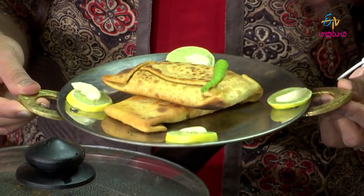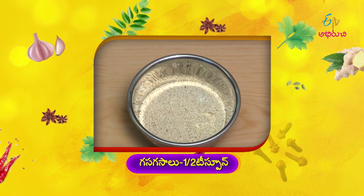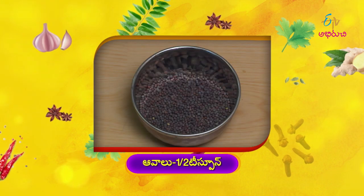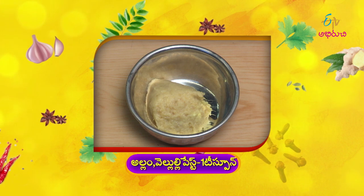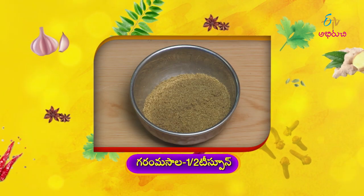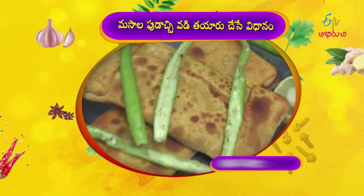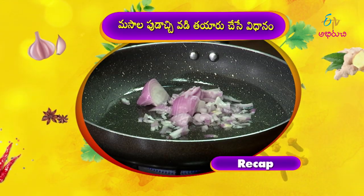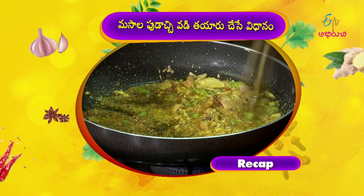Ingredients needed: teaspoon garam masala powder, kottimira, nimmarasam 1 teaspoon, sanagpindi 1 cup, godam pindi 1 cup, uppu to taste, masala pudachi vadi. Also: ullipaayamu, allam velluli paste, avalu, jilakarra, ingua, pasu pu, kaurum, garam masala powder, dhaniyala pudhi, aam chuur, gasgasalu, 8 koppari, kottimira, uppu, nimmarasam.